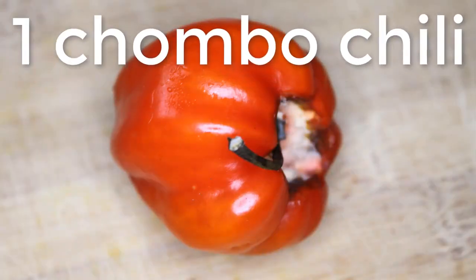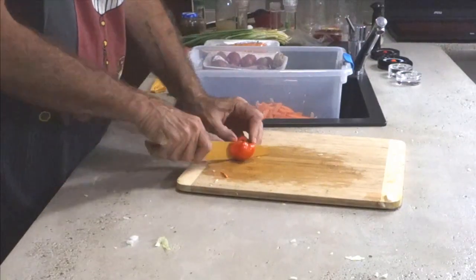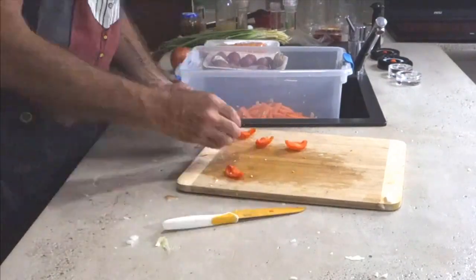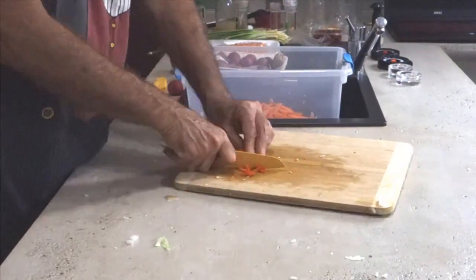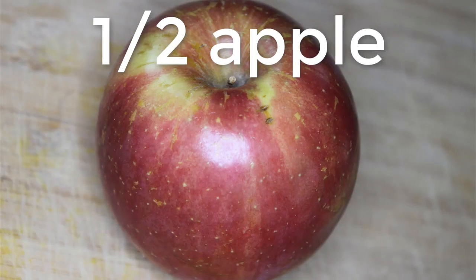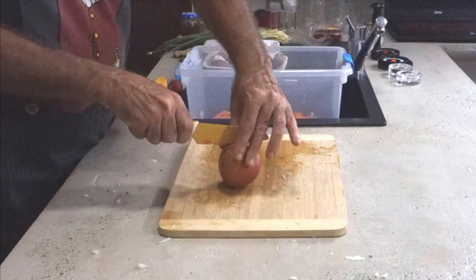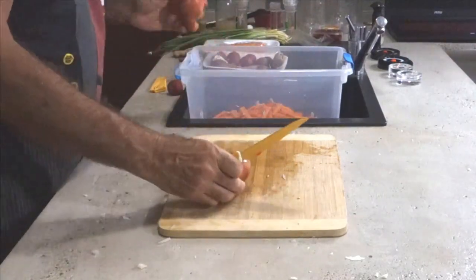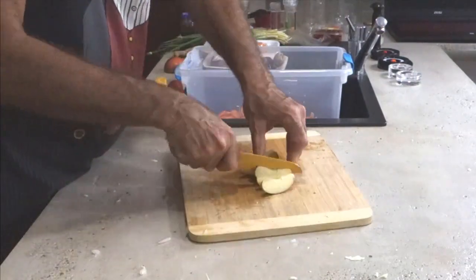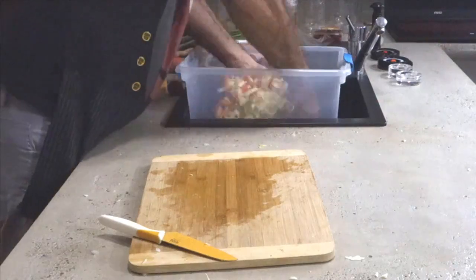Next, use one chombo chili — it's equivalent to a habanero and quite strong, but into the whole two-cabbage mix it's not too bad. Take out the seeds because they've got the capsicum which gives a kick — we just want the skins. Chop them up fine and put them in. Then take half an apple, quarter it, remove the core. It's more for taste in the kimchi, as the sugar in the apple will ferment away. Dice the apple into small pieces and chuck it in the mix.